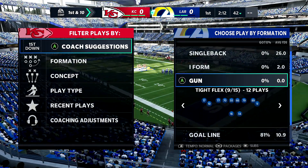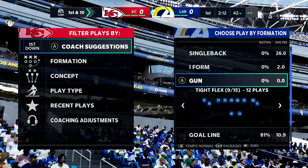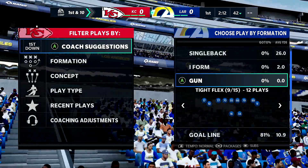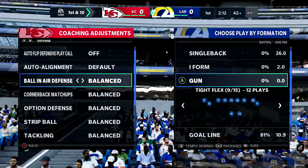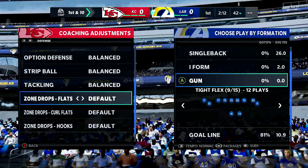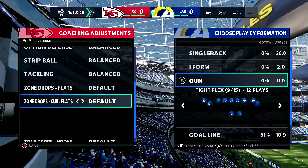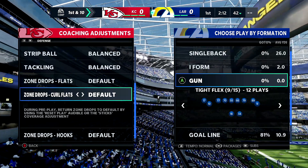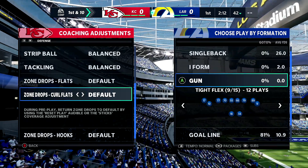I'm going to show you guys how to shut down tight flex using this strategy. I've never lost to someone using tight flex because of what I'm about to show you. It's in coaching adjustments — now I know what you're thinking: 'I know about zone drops.' Check this out.